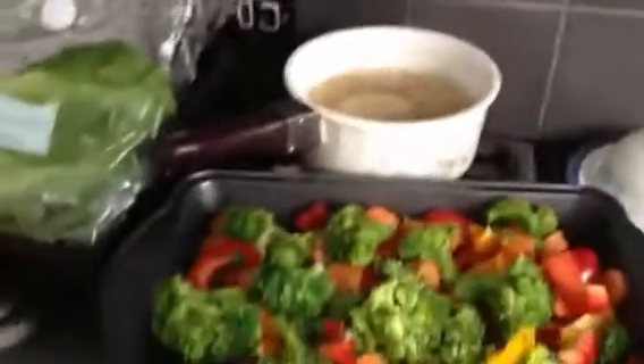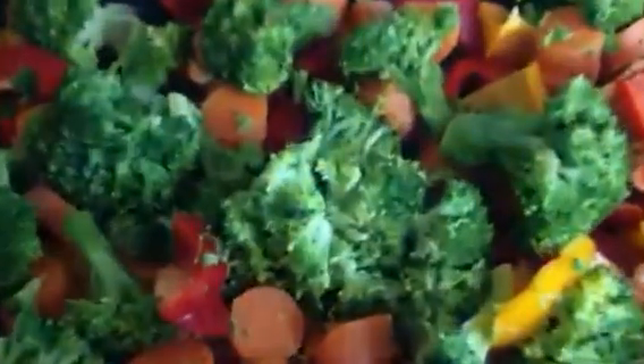So that's a recipe idea for you. See you later. Check out the colours!